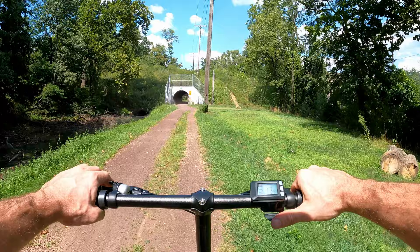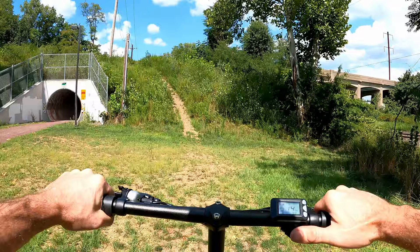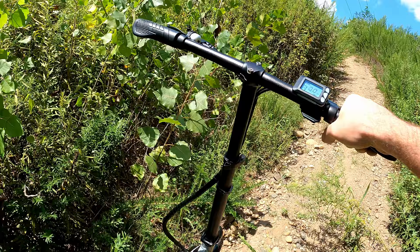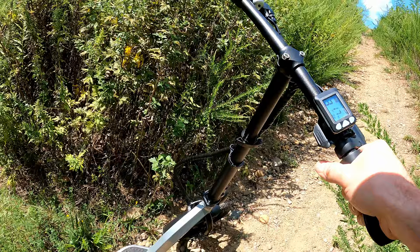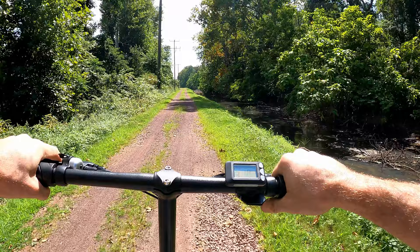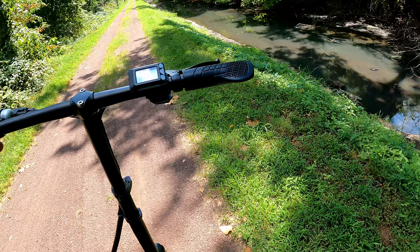Quick hill climb test — it's not going to make it up a really steep rocky hill, but let's try. Yeah! These bigger tires are awesome. I remember taking the Varla up the same hill and it just doesn't roll over those big rocks. This thing is also light enough to throw around. The Varla is still my favorite scooter to date, but this thing is jumping all over the place.